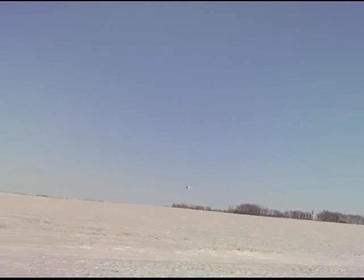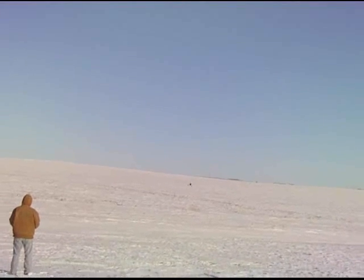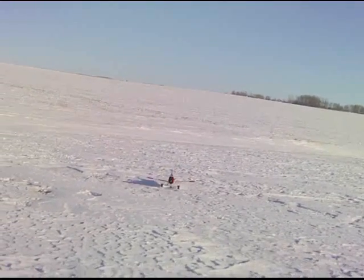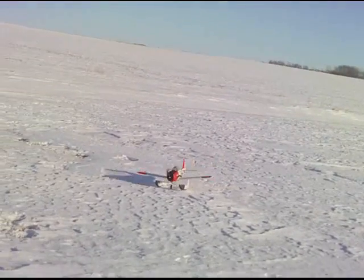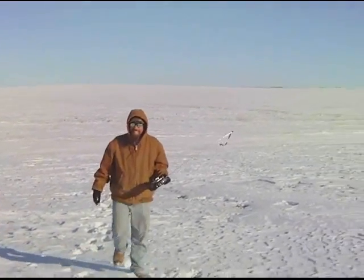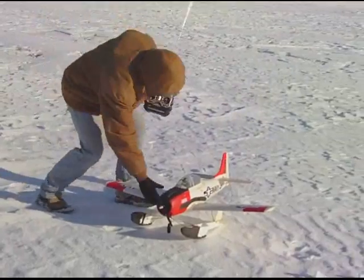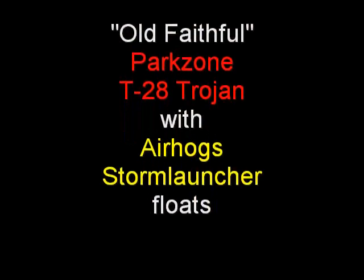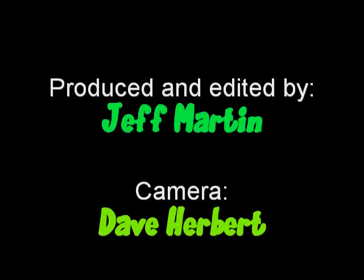I don't even think the camera's running. It's a little closer, wasn't it? Yeah, just a little. Good job. Very fun to fly. I don't think the camera's running.